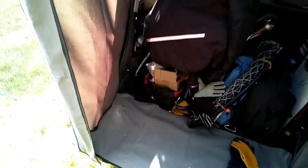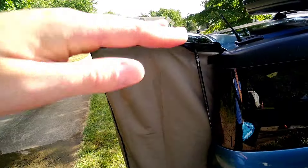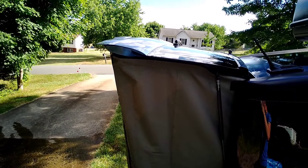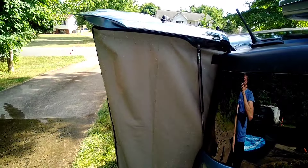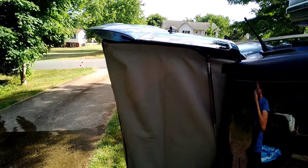I feel like that may or may not be accurate, because this whole hatch tips upwards. The idea is the water would flow this way and then down the channels, and now it's basically level. I don't know if I'm helping that or not.